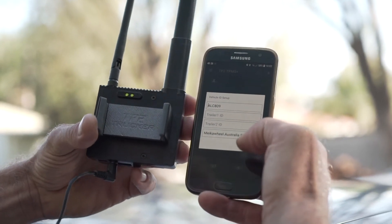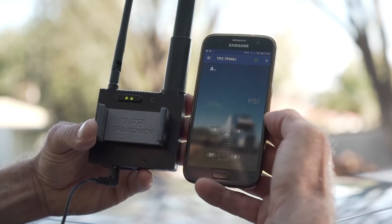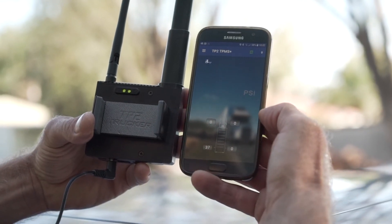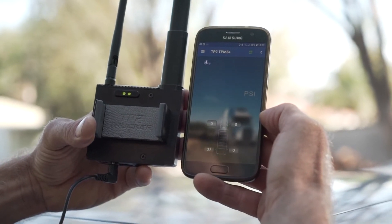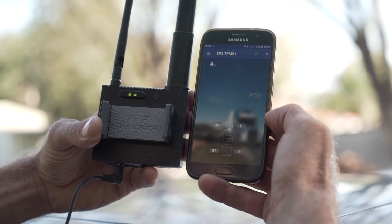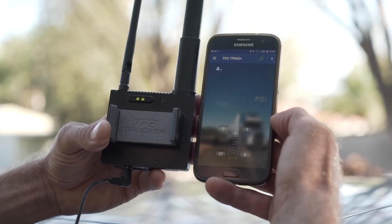We've connected the OBU with the mobile phone, it's all set. Now if you look at the readings, the right front tire sensor will not give us any reading because the system doesn't understand the location number and ID of the right front sensor.